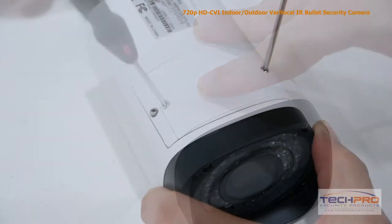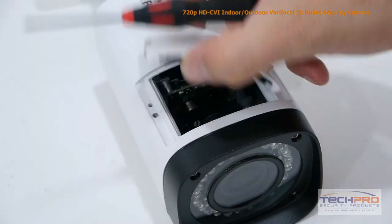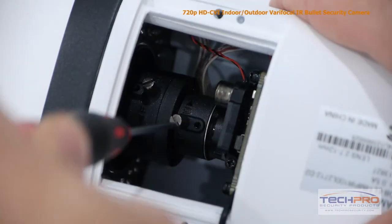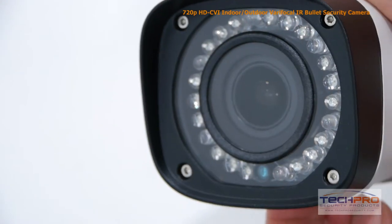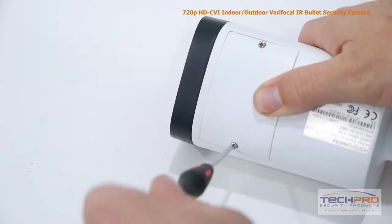To adjust the zoom and focus, unscrew the port on the bottom of the camera with a Phillips head screwdriver. Loosen the zoom and focus knobs with a small flat head screwdriver. Move the knobs left and right to make the adjustment, then reattach the port cover.